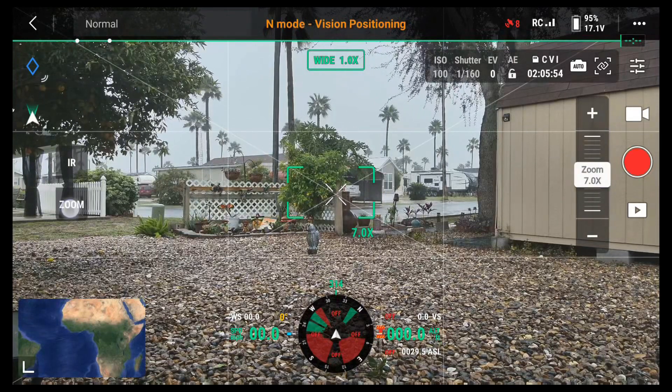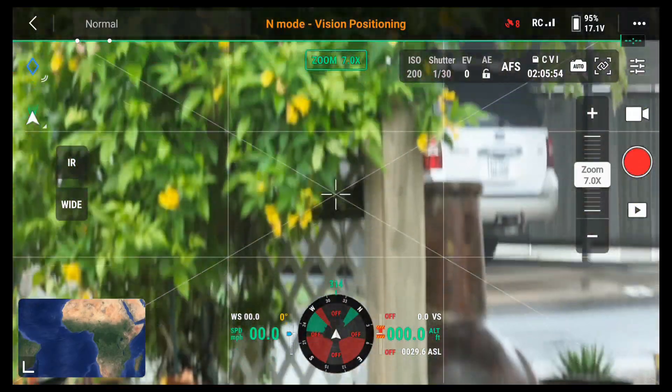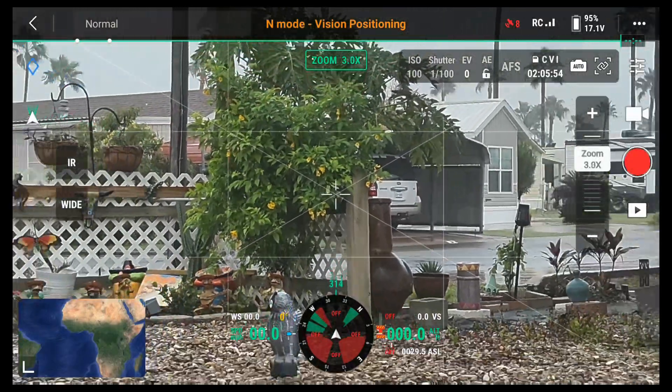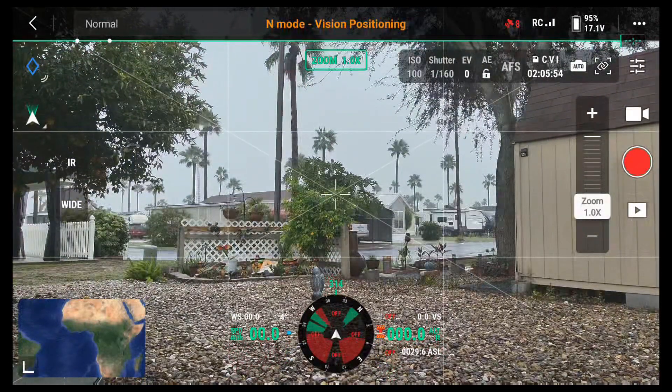So I'm going to go ahead and click the zoom camera. And now I'm going to zoom back. Oops, sorry — wrong button. I hit my gimbal by mistake. There we go. So I'm zoomed back right now.